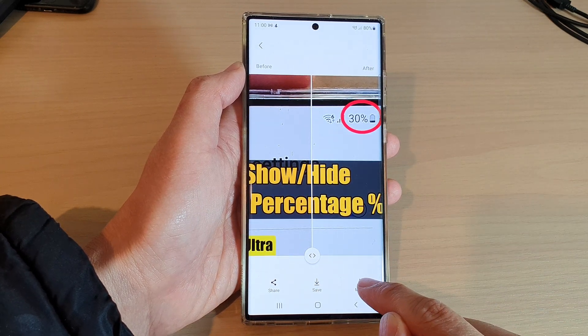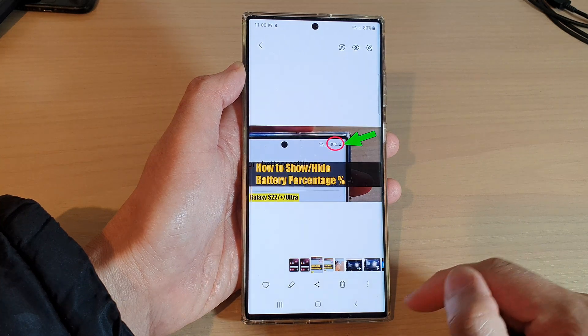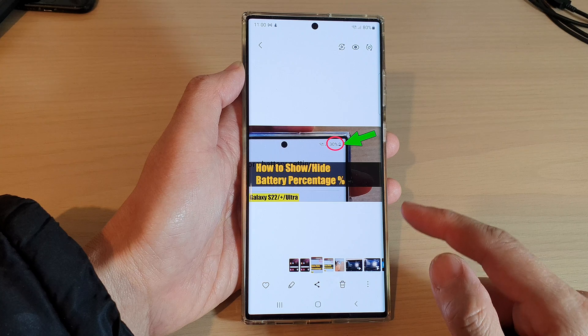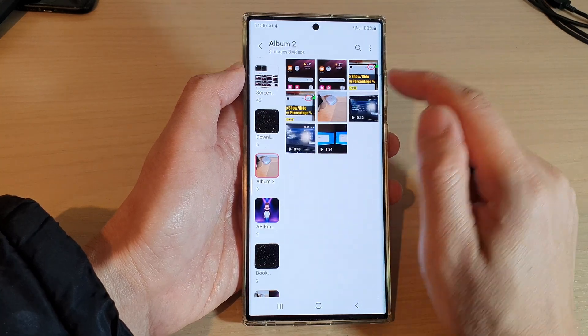After reviewing, you can tap on the Save button, or you can tap on the More button and save as a copy. And that's it — we have successfully remastered a picture.